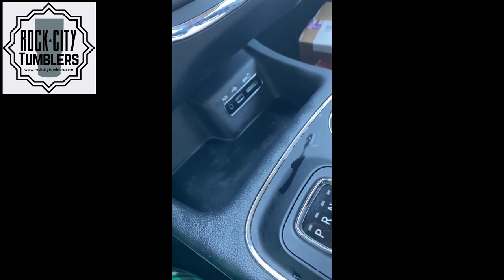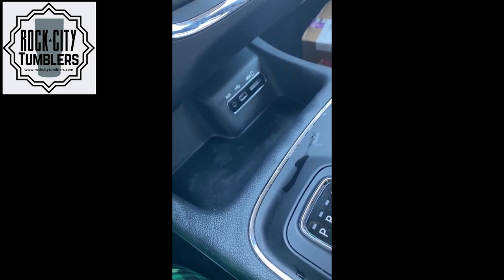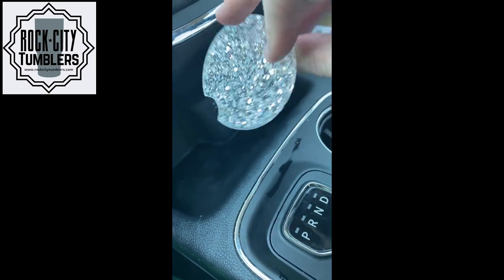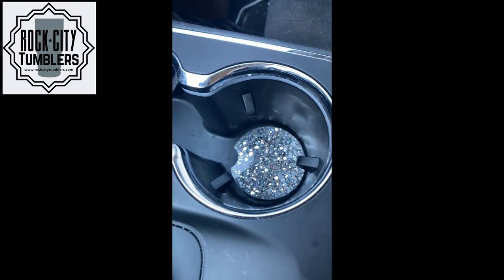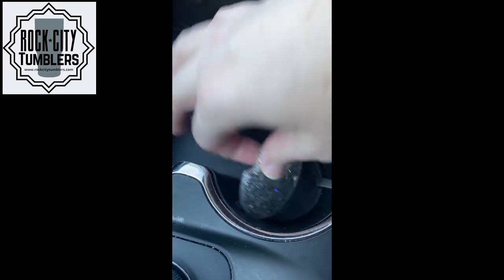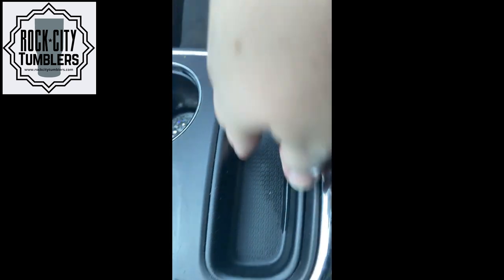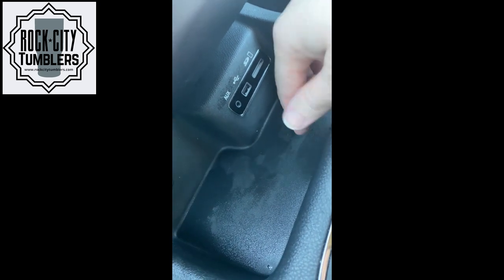Hey guys, this is Mona with Rock City Tumblers. I was going to try something new — an experiment. You guys know how we have the mold for these car coasters? You make the mold with the glitter, put it in your car, and it blings up your car coaster cup area, then you pull it out and clean it. I have a couple of crevices here that I would like to bling up as well.